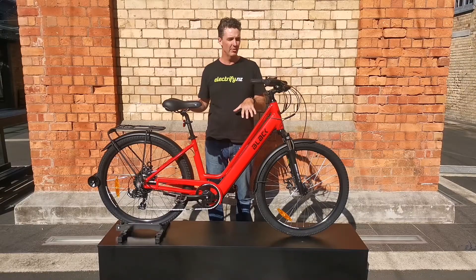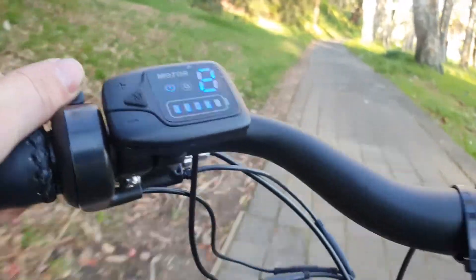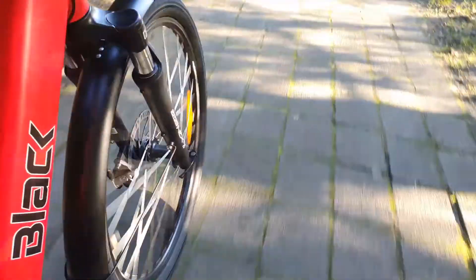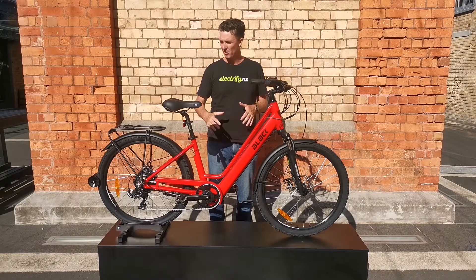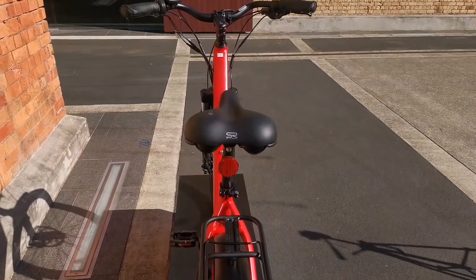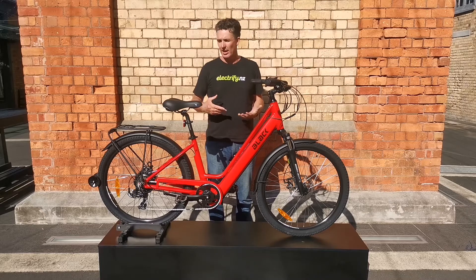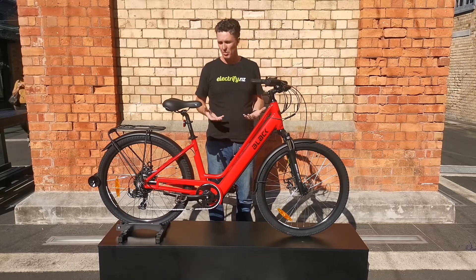You'll also see some of the other great features on this bike. It does come with a throttle, so if you need a little burst of power to get you away from the traffic lights or up a hill, you've got the ability to do that. We've also got a carrier rack and mudguards, which are fantastic for city riding — keeping the splashes off you and allowing you to carry stuff around town.